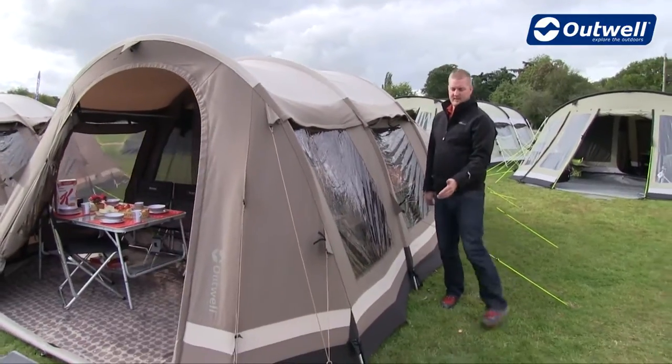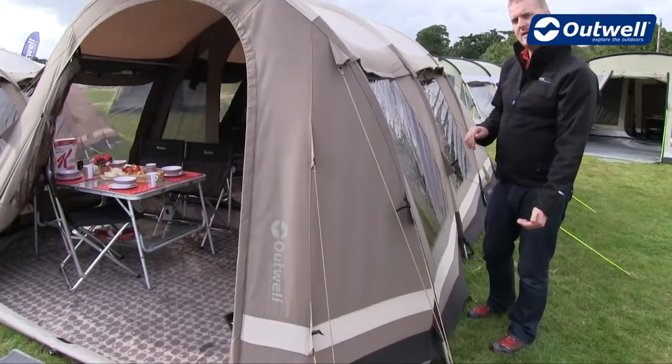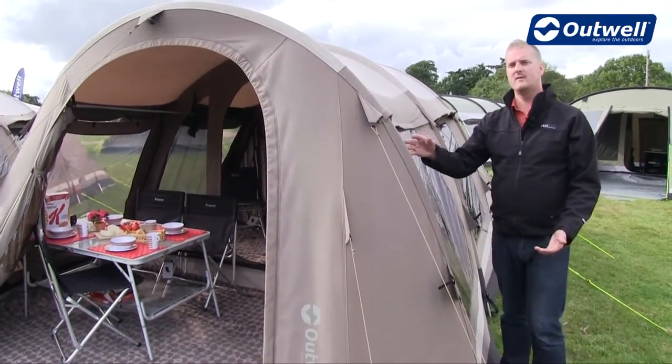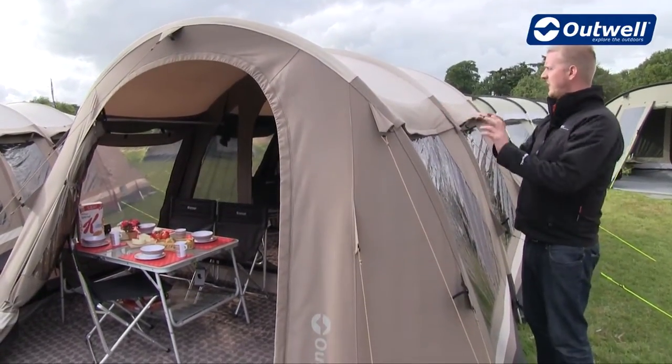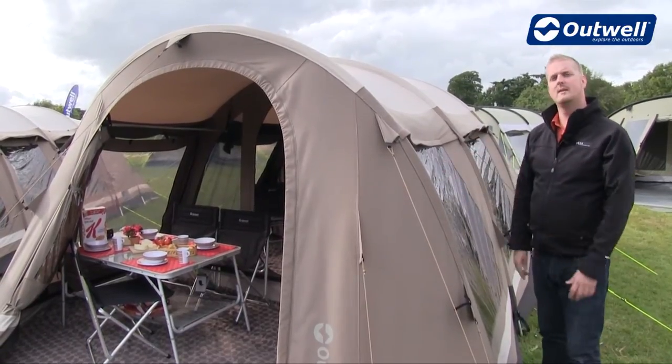Now the frame of this tent is made up of these alloy poles and they're quite unique in that they start on the outside of the tent and then they're automatically transferred to an internal pole sleeve. What that does is create these flat pole sleeves across the top here and makes the tent much more sleek and actually a lot more stable in high wind conditions too.